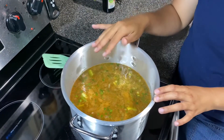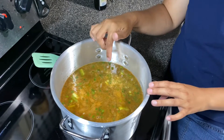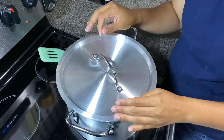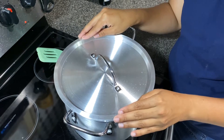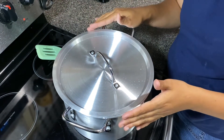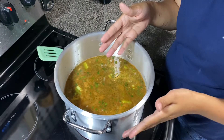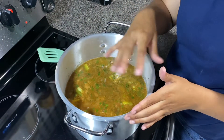Now that I have everything in the pot, I'm going to put this on high and let it boil. Once it boils, I'm going to put the lid on and then reduce it to simmer. We're going to leave this for an hour. After that, once we have what we want, you can add more seasonings if you'd like, and more water or broth if necessary. Then it'll be pretty much ready to serve on top of your rice.